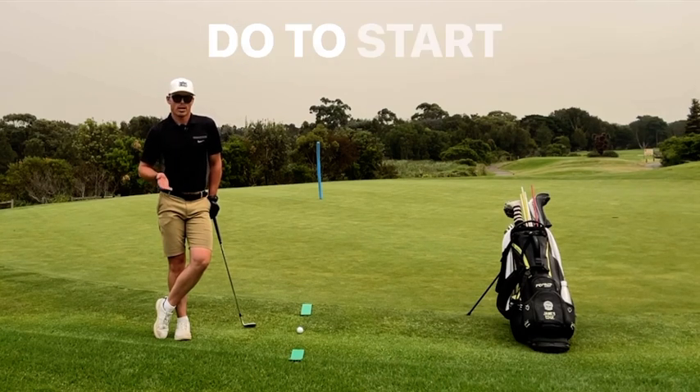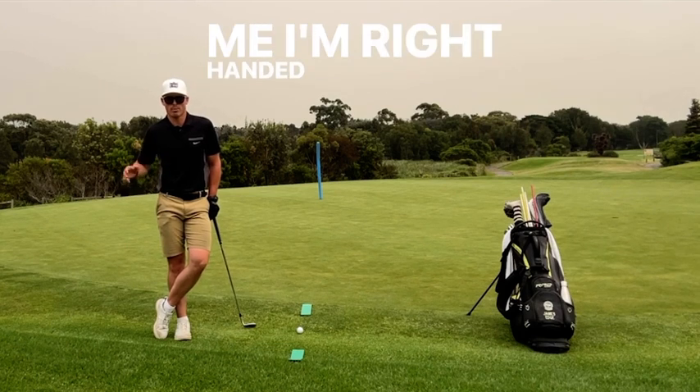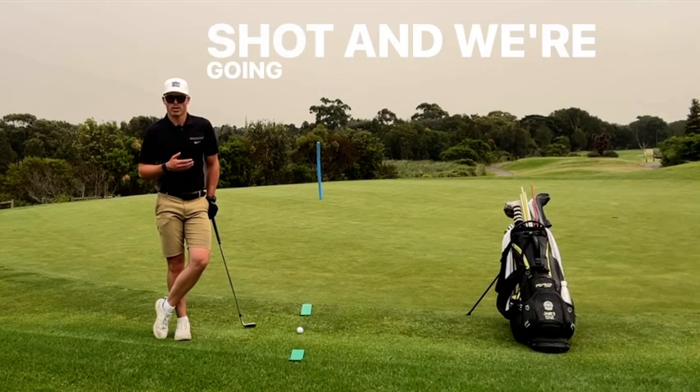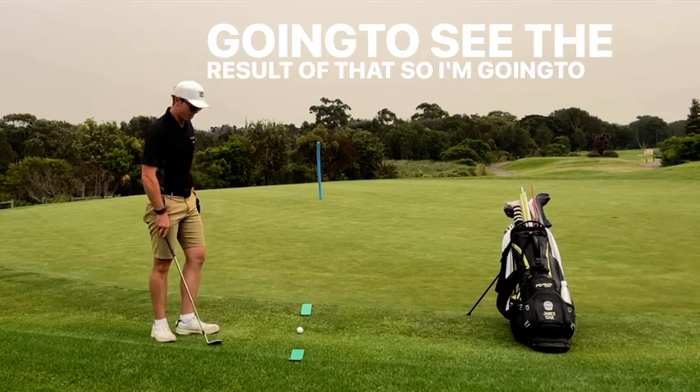What I'm going to do to start off with is use my trail arm. So for me, I'm right-handed, so my right arm, and I'm going to hit a chip shot with my left arm behind my back. We're just going to see the result of that, so I'm going to give that a go now.